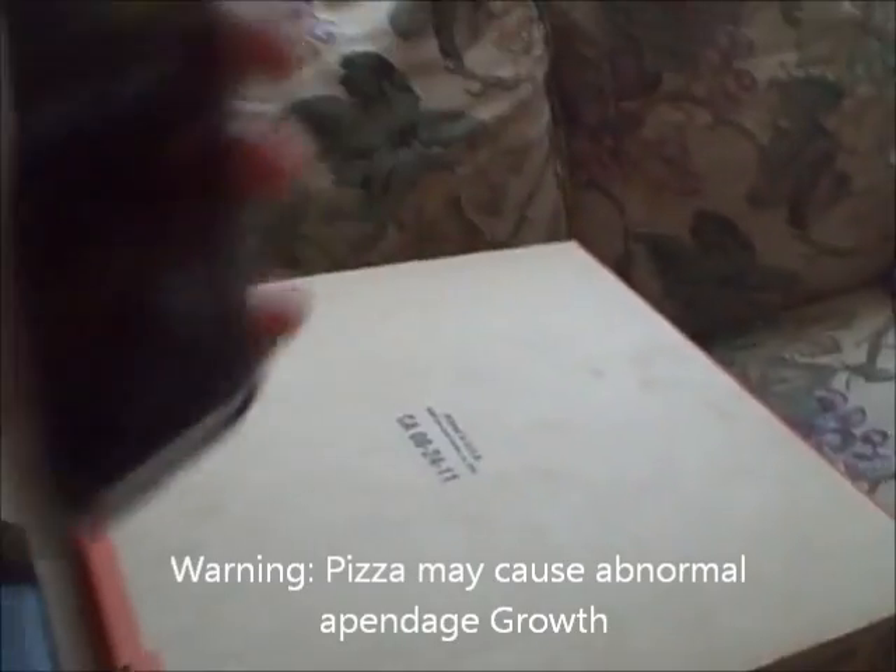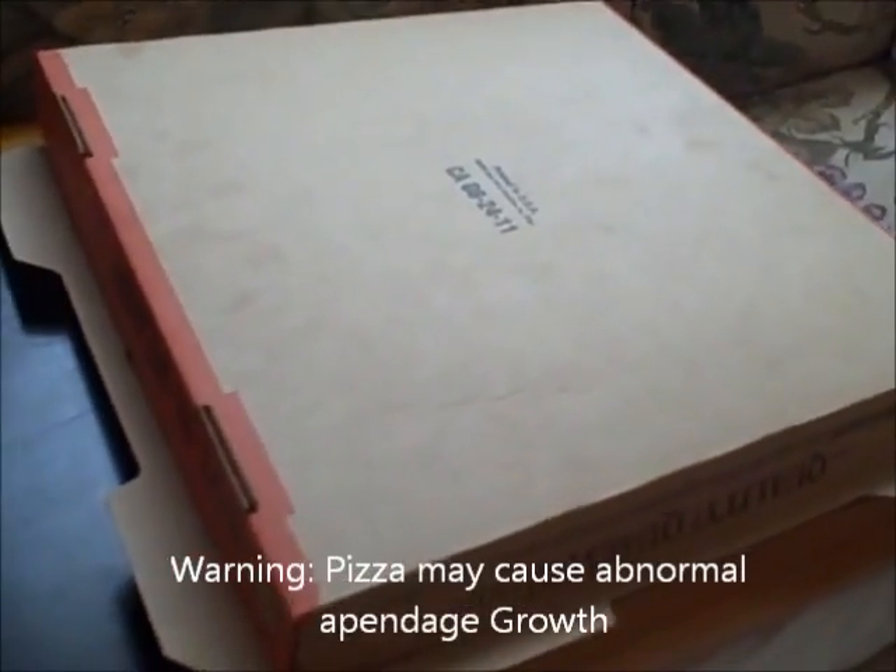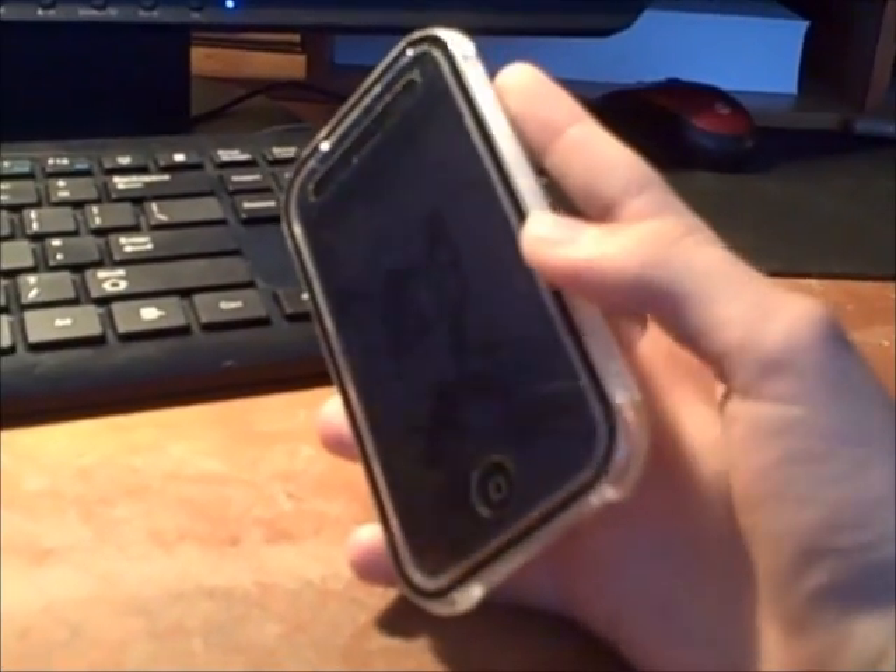What you have here is a portable pizza generator. I'll demonstrate. Have fun with your exploding pizza generating iPod Touch. Now, I'm going to go back to the grocery store.